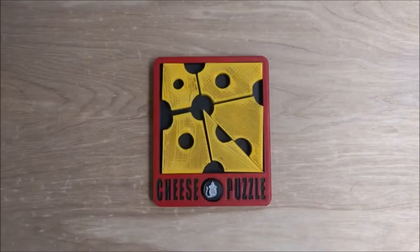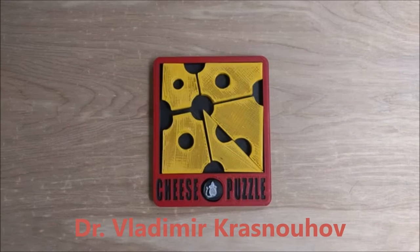Good afternoon. Mark here with a fun and challenging 2D assembly puzzle. This puzzle was designed by Dr. Vladimir Krasnikov. He is a Russian that designs some really cool assembly puzzles.